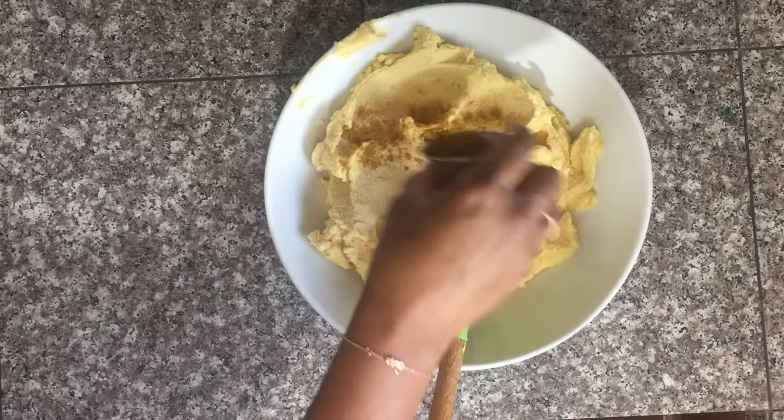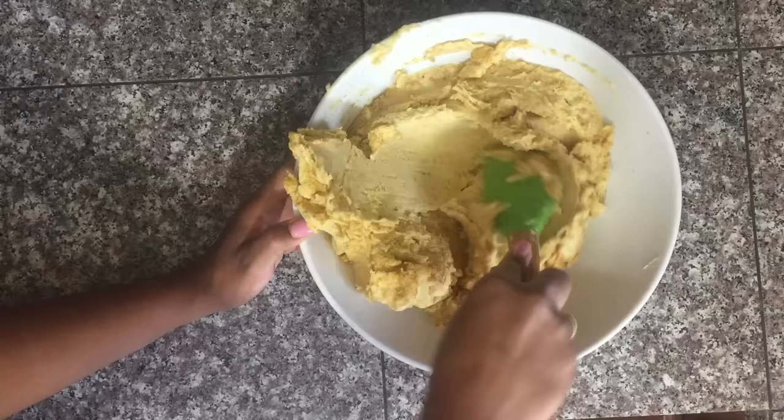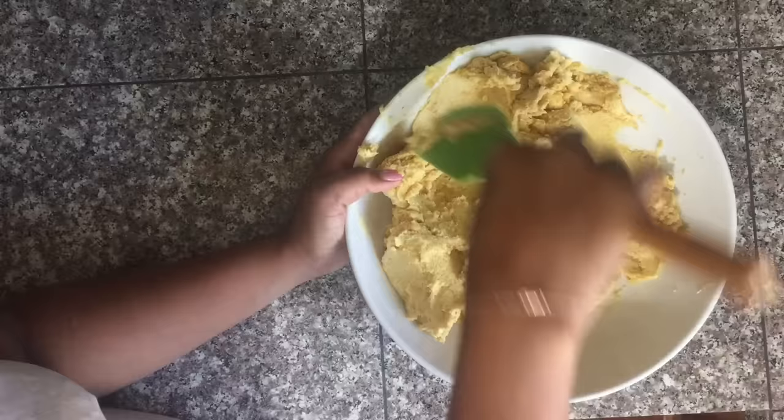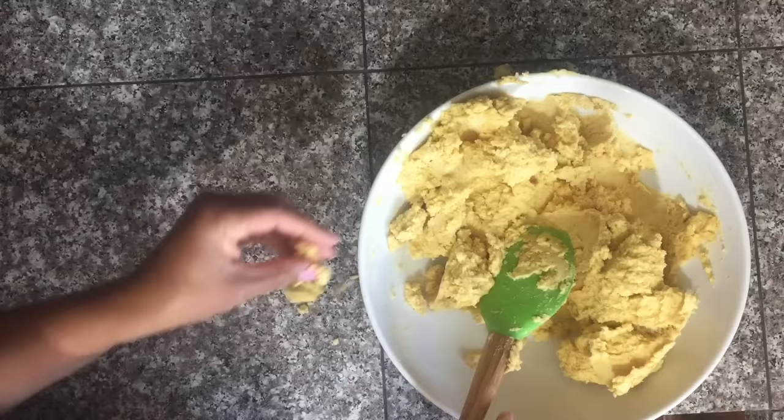Then we're gonna season our split pea paste with some salt, some onion powder, some garlic powder, some ground cumin or jeera, and just mix it all together. If you like your dal puri a little bit spicy you can add a little bit of spice. I don't put any curry powder in here because I don't want it to have that yellow color, but you can add a pinch of curry powder if you want to as well.